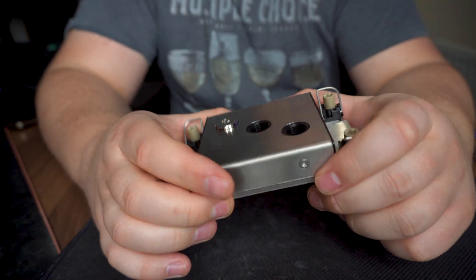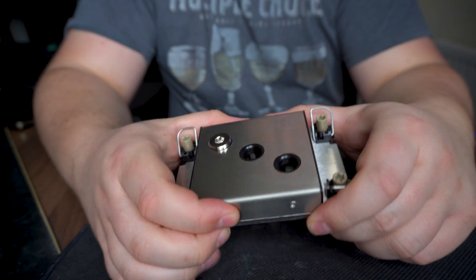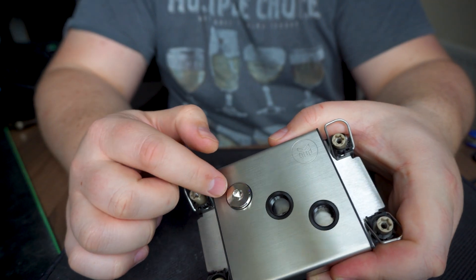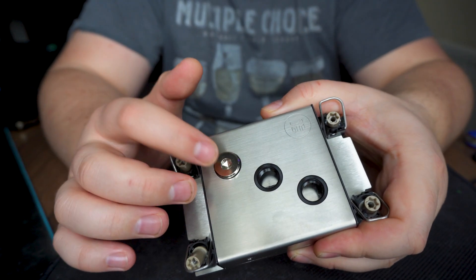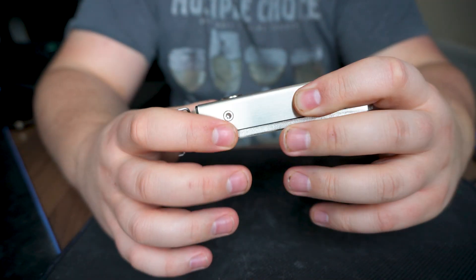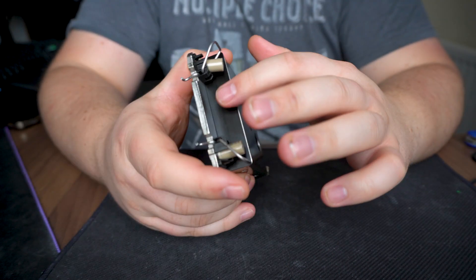I'm not sure what the third port is for — possibly to daisy-chain two monoblocks together, or to add more water flow. This is the first time I've seen three inlets on a monoblock. It does come with a plug already applied to one of them. I'd pre-bought some extra fittings, but you don't necessarily need them.